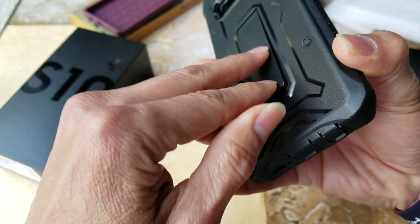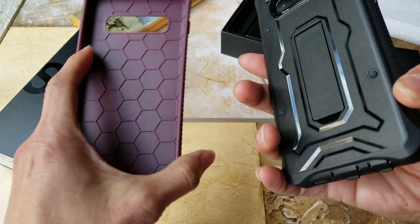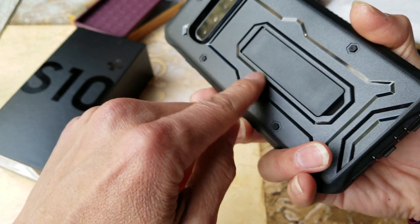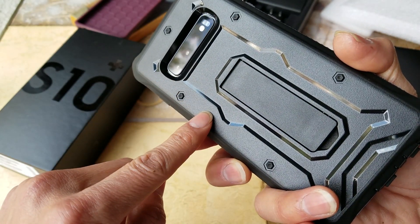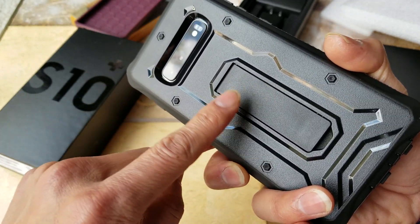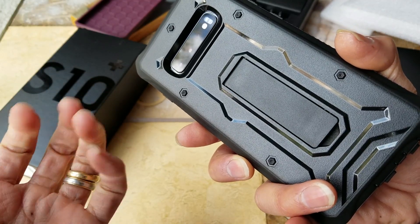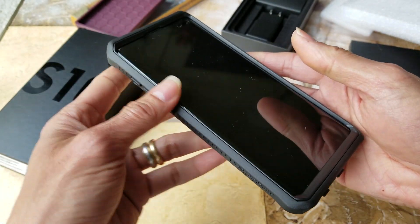This case is compatible with wireless charging — either this case or the other one, doesn't matter. They designed it that way because my wife had a metal ring attachment on the back of her iPhone case, and when she used the wireless charger her phone got so hot it was burning to the touch. With this case there's no problem with wireless charging — it is compatible.